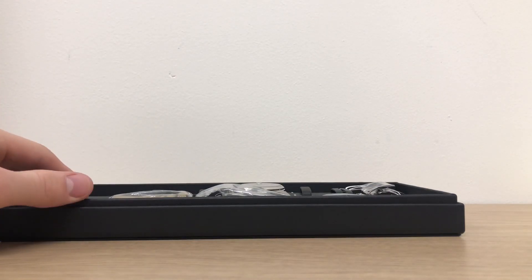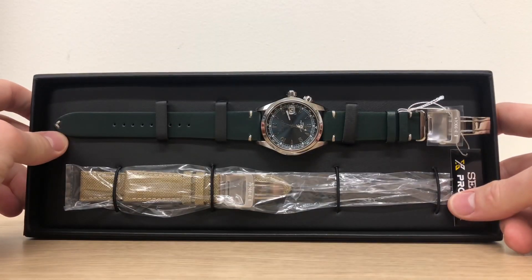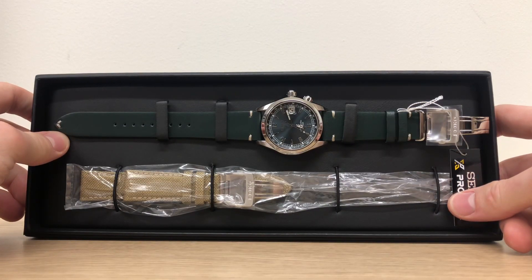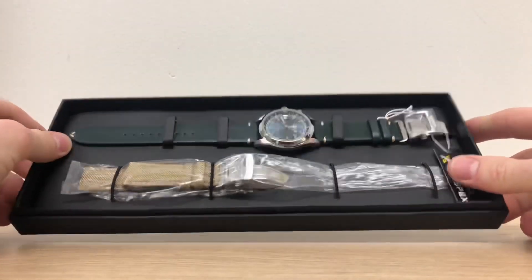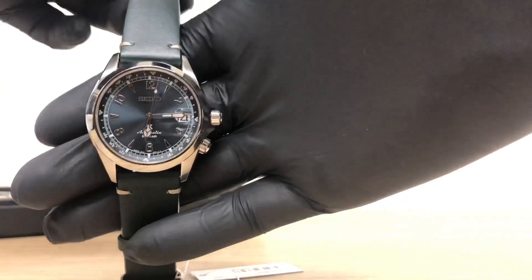This watch has a retail price of 880 euro. The watch itself has a leather strap, but there's also an additional nylon strap included for use in different scenes. This watch is a limited edition — there are only 2020 pieces.